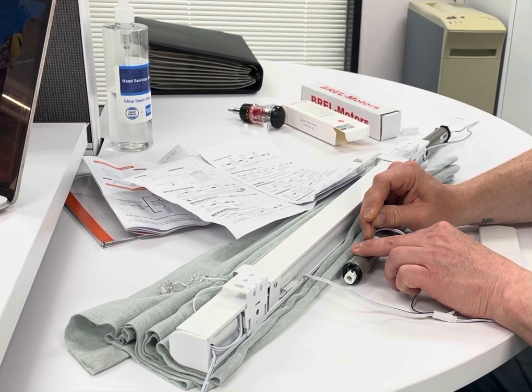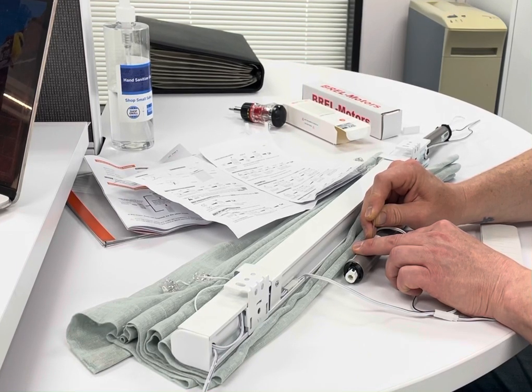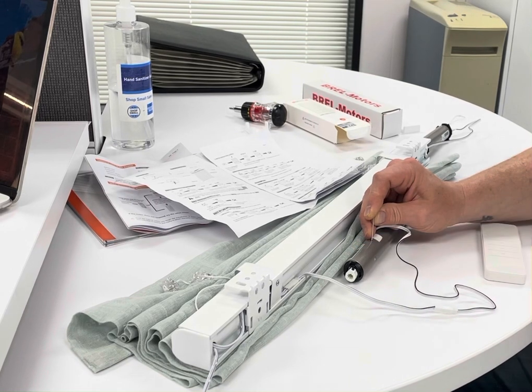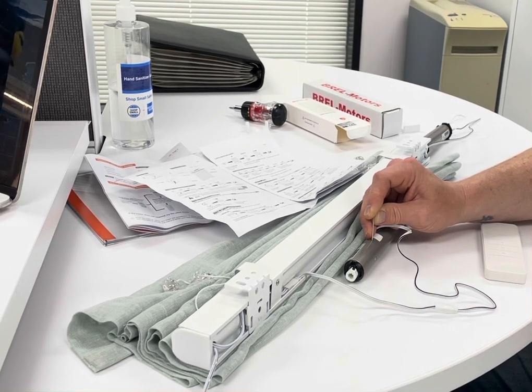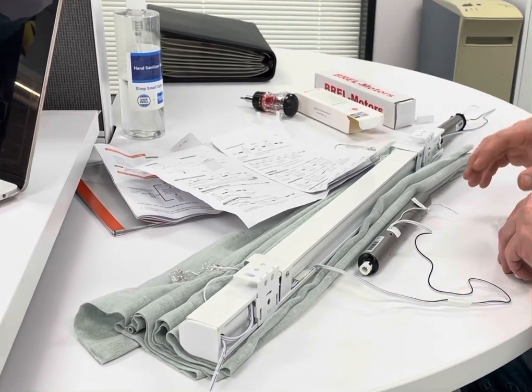We're going to start by doing a factory reset to make sure everything is completely clean from zero. One, two — I'm holding it down, not lifting up — three, four. Technically my motor now has no memory or programming in it.